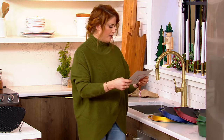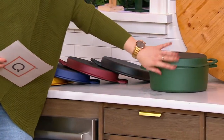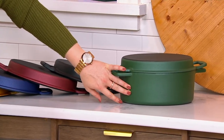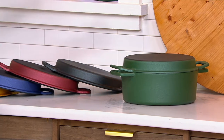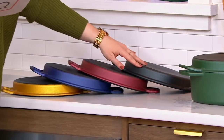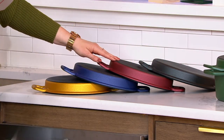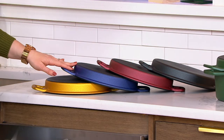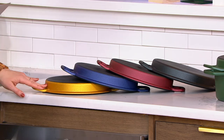We have it in this green — I love that we're doing cast iron and not just a skillet, that we're doing a brazier, which is awesome. Then we have it in the black, the red, the blue — look how pretty this is — and look how gorgeous this gold is.